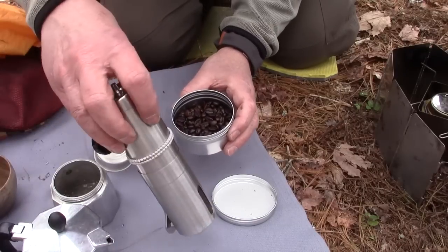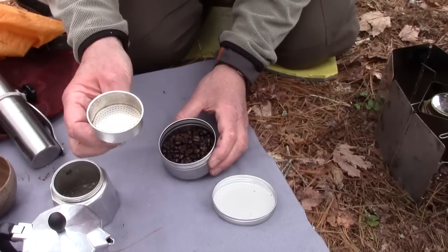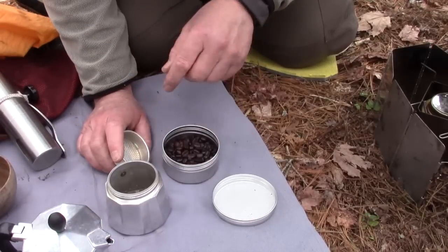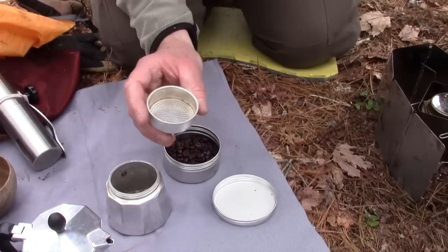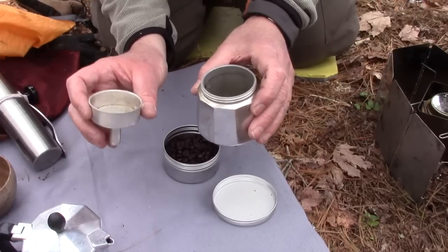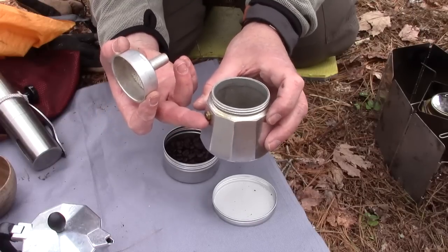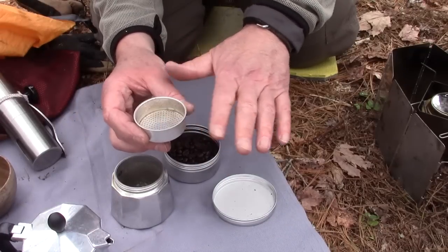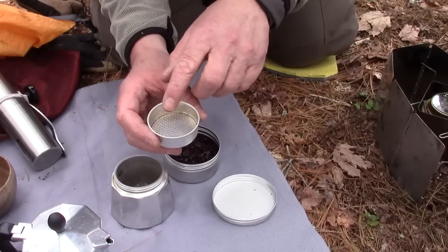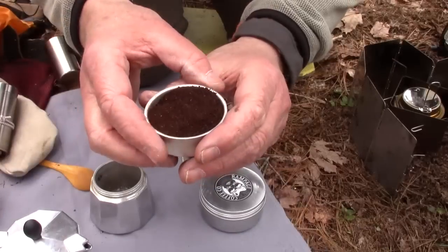I'm going to use my little hand coffee grinder that I quite often take with me to grind the coffee to put into the filter basket that goes inside the bottom of the moka pot. It's easy to fill — that's what's really cool about these devices. I'll go off screen for a minute, grind some coffee, and put it in, because it's important for you to see what the grind size looks like.